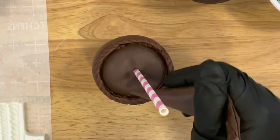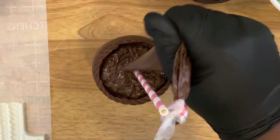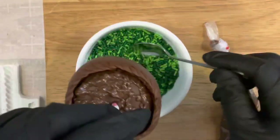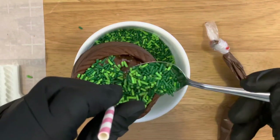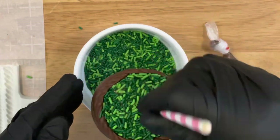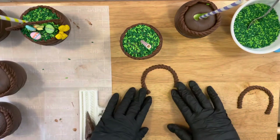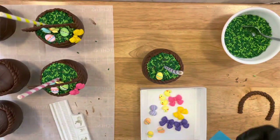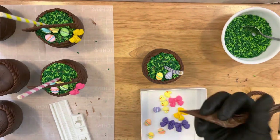Now for the fun part — take your piping bag and apply chocolate all the way around the inside of your basket. Then take your jimmies and apply them to the basket while the chocolate is wet, evenly coating it all the way around until you see no more chocolate. When creating the handle of the basket, use the rope mold shaped into a rainbow and let it sit for a few hours until hardened. Before adding the handle, start adding your sugar decorations — whatever you choose to apply to your basket.